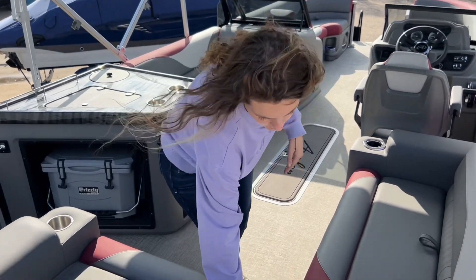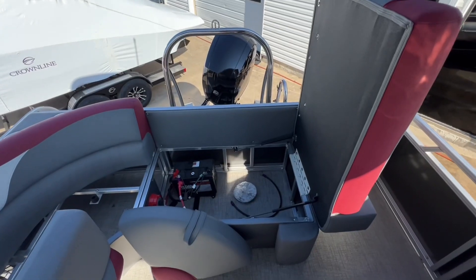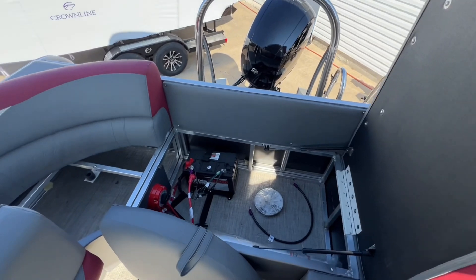Under these two seats is storage underneath, and this one is your battery compartment with your on/off switch where you can do all, one, or two.